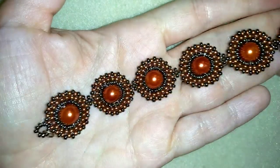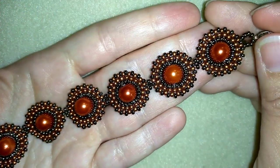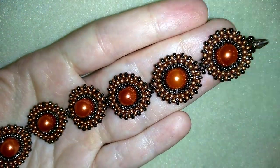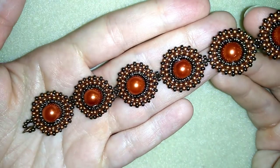Hi there! Today I'm going to show you how to make this beautiful pearl and seed beads retro bracelet. It's really easy to make and I'll show you step by step, so I'm sure by the end of this tutorial you're going to be able to make it by yourself.